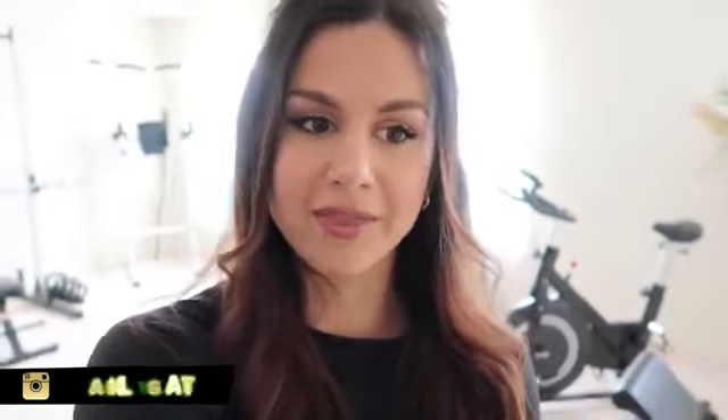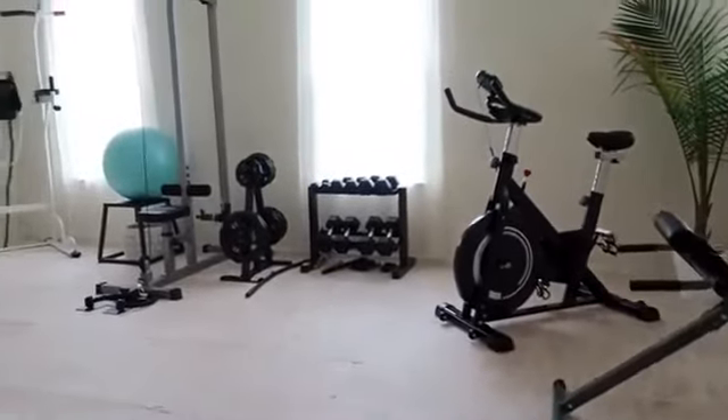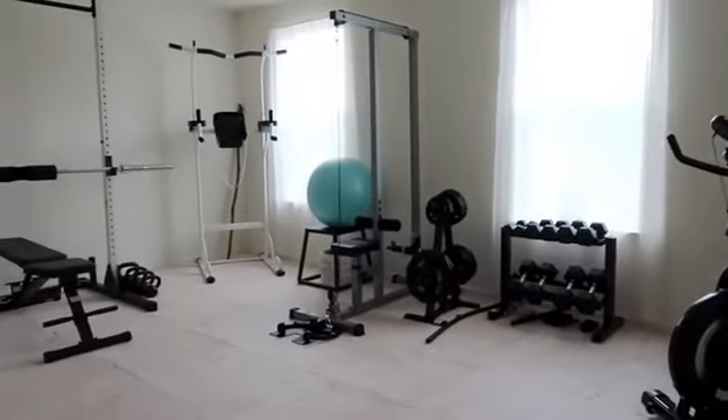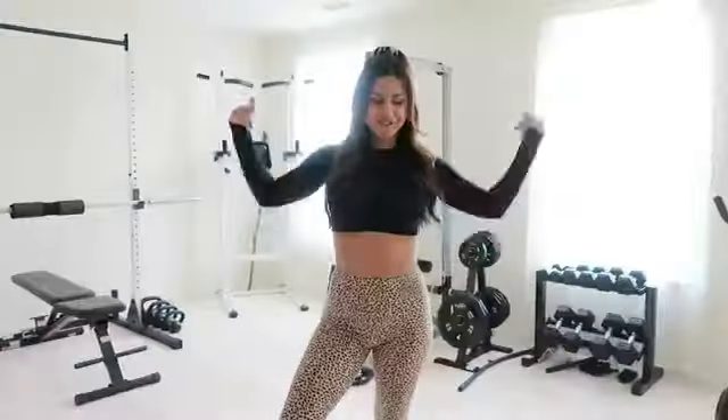Welcome back to the channel! Today is very exciting because I'm finally giving y'all the gym tour. I really care and take pride in the content I deliver, so I wanted to make sure the setting reflected that — a professional studio space to give you guys the highest quality I'm capable of. But first, if you're new, definitely hit that subscribe button for new videos every single week.